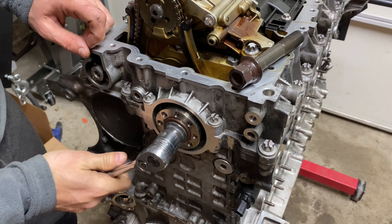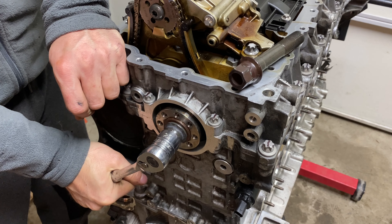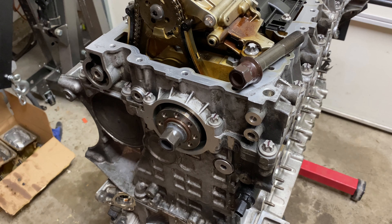Now the main bolt can be torqued to 100 Nm and an additional 270-degree rotation. I recommend having someone help you out with this one — it just felt a little sketchy doing it alone.